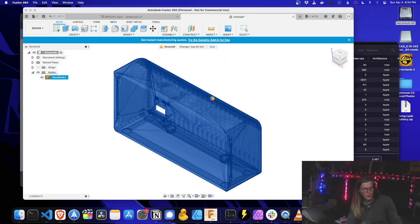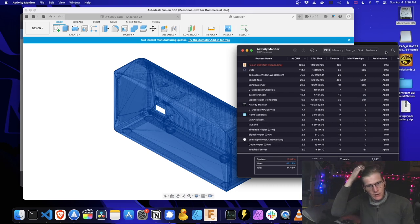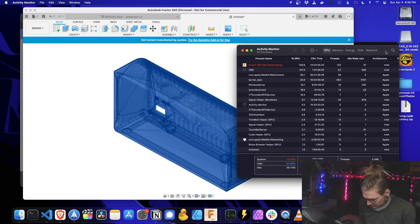I gotta do some wiring stuff too. I should get these ready. I've got to get so much stuff off my desk — I don't know if this is gonna convert. Fusion's still running in Intel mode, so it'll likely go a little longer.